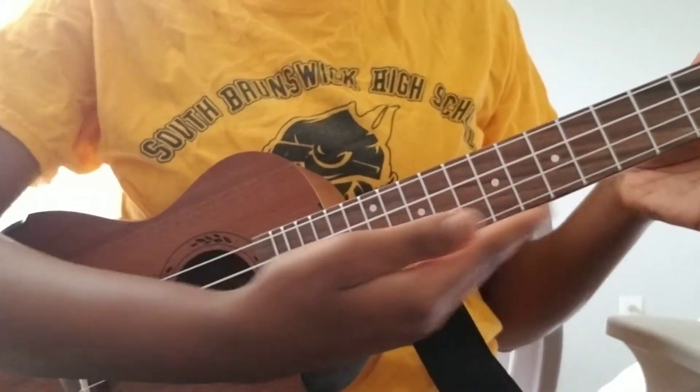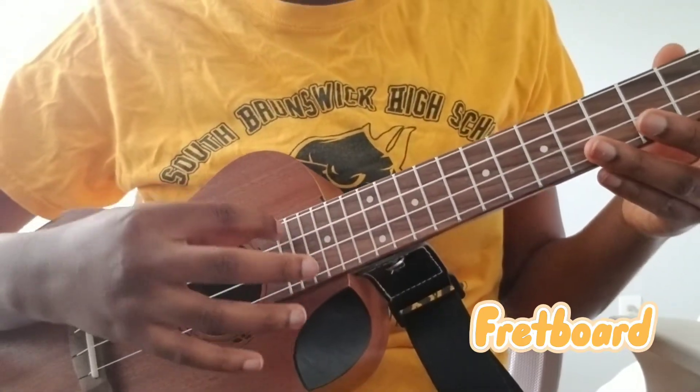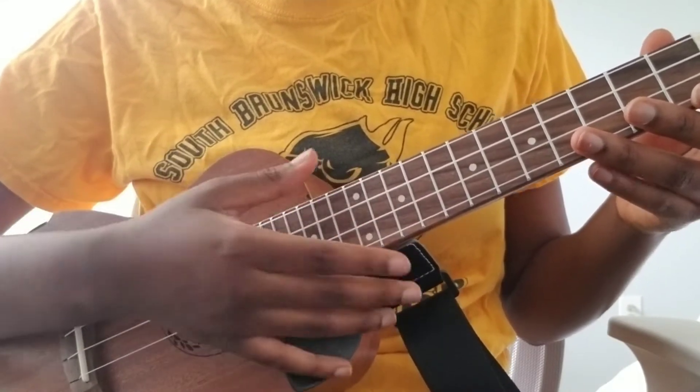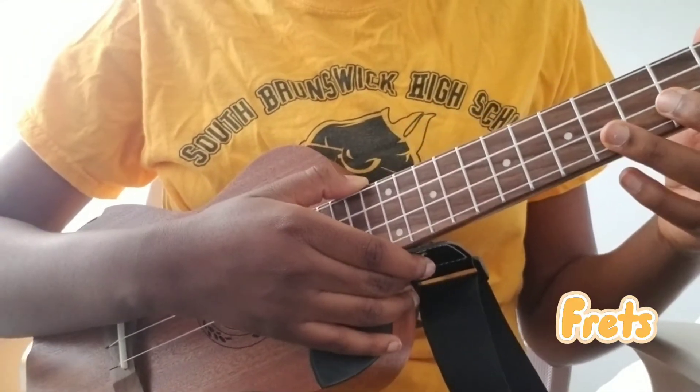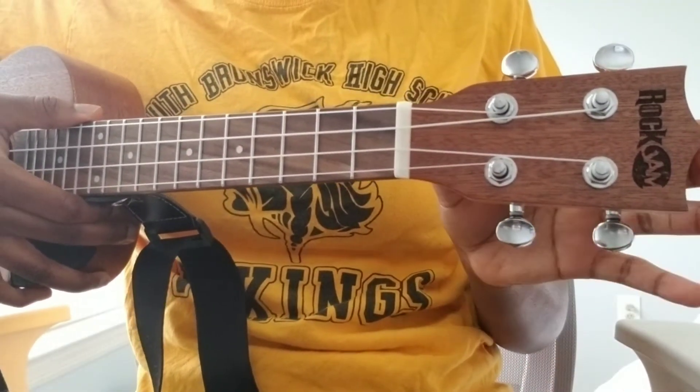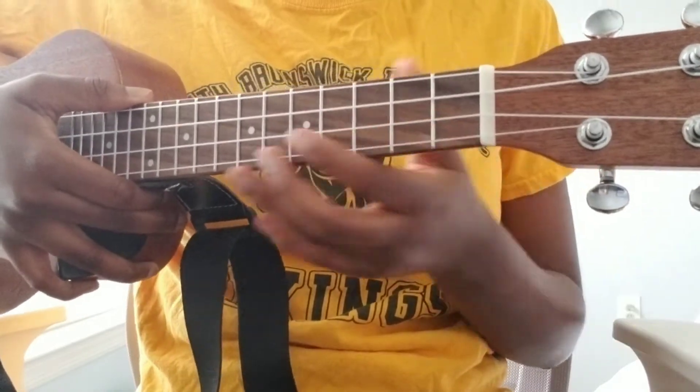This is the fretboard, and these tiny little spaces with dashes in them are called the frets. They're how you discern which notes you're playing. And this is the tuner — you use these to tune the strings.